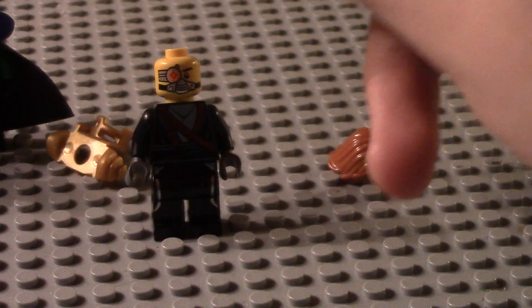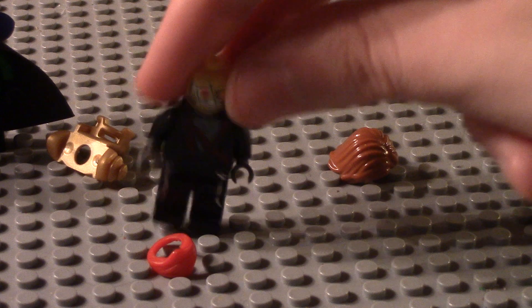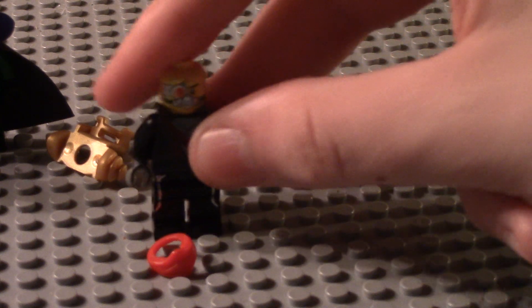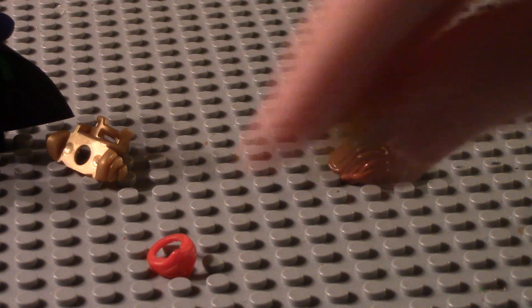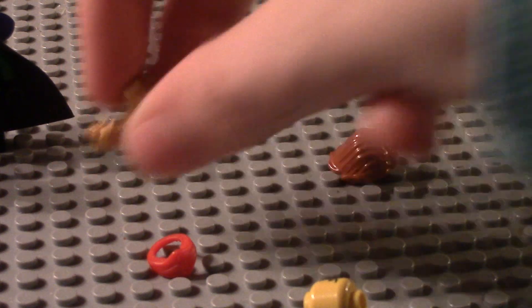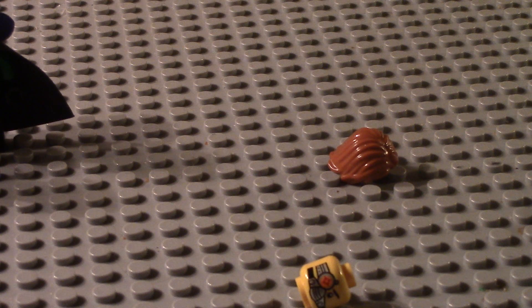The only thing Ronin is missing is Sensei Wu's red hat and a few other pieces. I hope you've enjoyed these figures — they will be showing up in my series. At the moment I am filming for my Call of Ultron movie, which will be coming out very very soon, so be looking out for that.